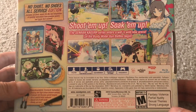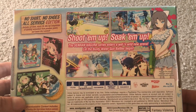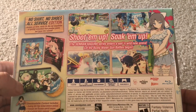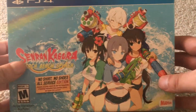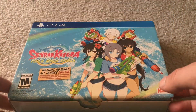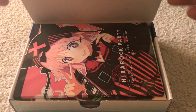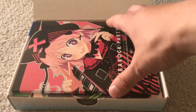So it looks like this is a shooter where you use water guns, and of course girls dressed in bikinis shoot each other. This is meant for people who really enjoy these kinds of games. I know these kinds of games aren't for everyone, but for people like me who tend to enjoy them — that's what this service edition is for.